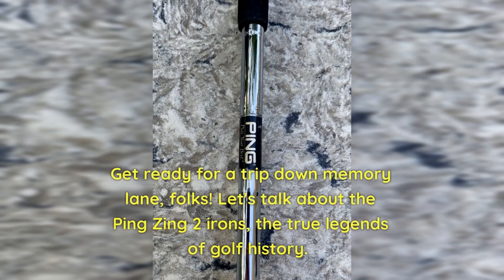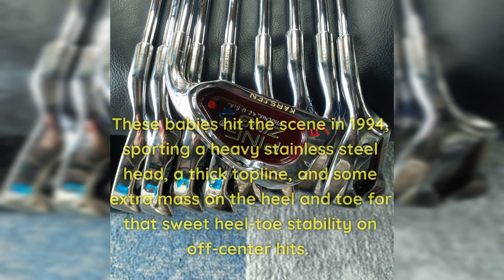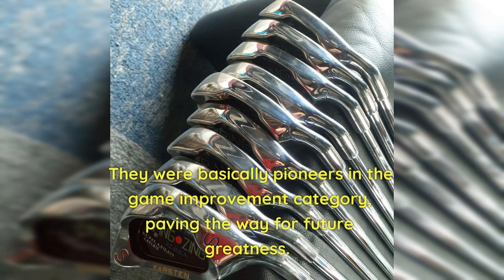Get ready for a trip down memory lane, folks. Let's talk about the Ping Zing 2 Irons, the true legends of golf history. These babies hit the scene in 1994, sporting a heavy stainless steel head, a thick top line, and some extra mass on the heel and toe for that sweet heel-toe stability on off-center hits. They were basically pioneers in the game improvement category, paving the way for future greatness.